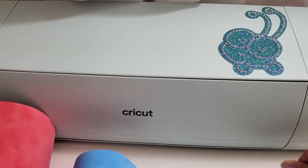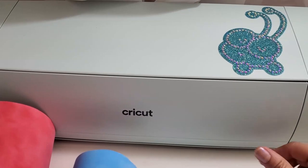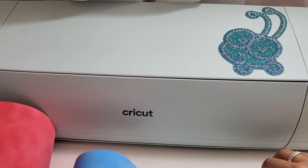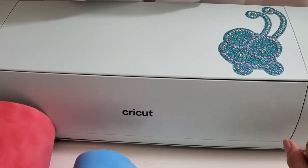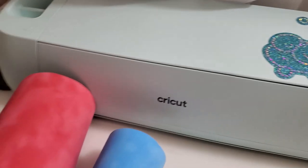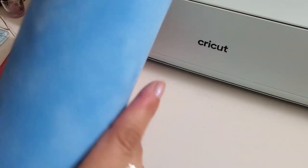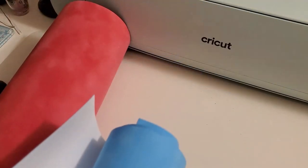It is a Halloween one and tomorrow is Halloween. So it is three colors, and I'm going to show you how to cut multiple layers of the rhinestone template material. I have this magic flock from the rhinestone world — it's the blue one that I've always used.